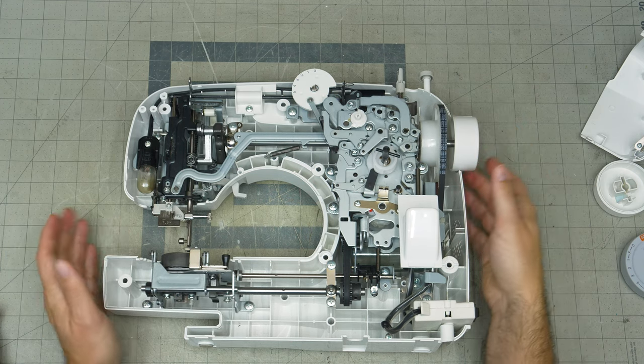The last thing we want to do before I let you go is clean the outside here. It's so satisfying.